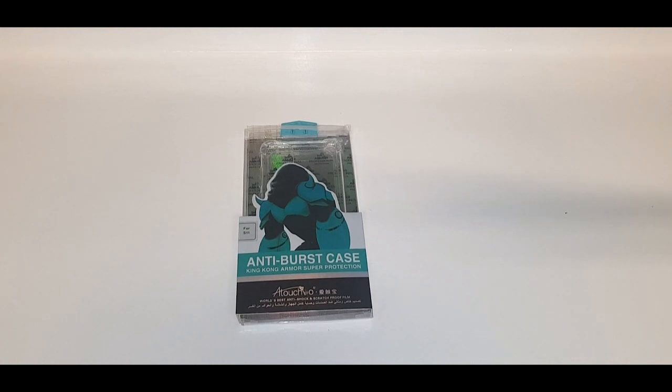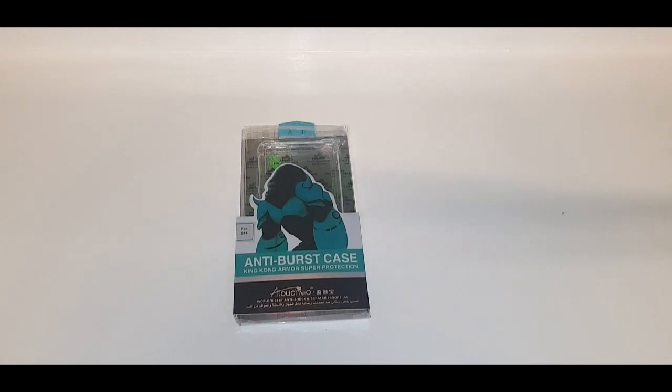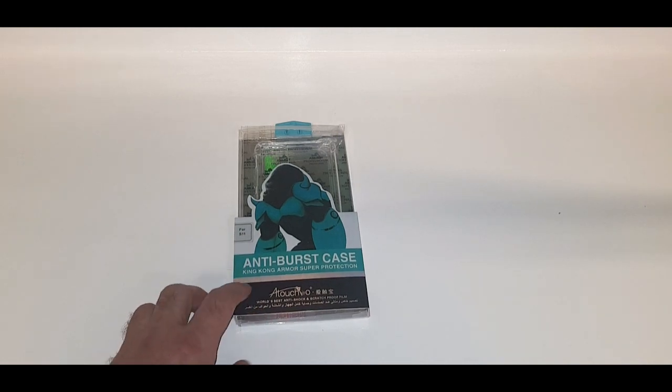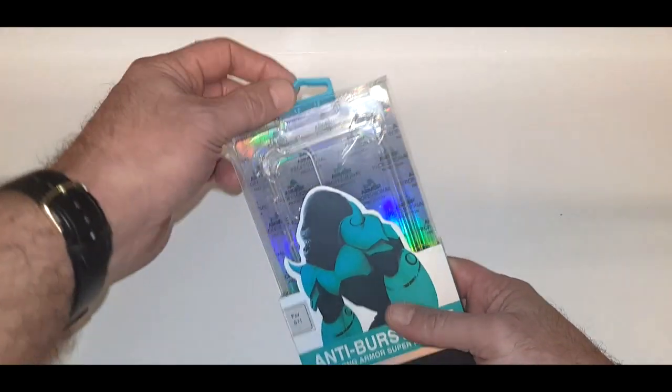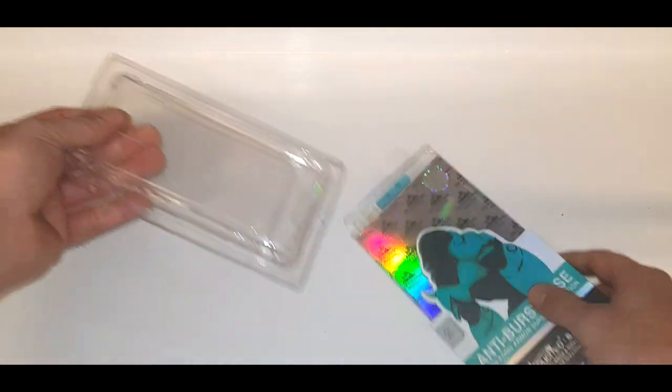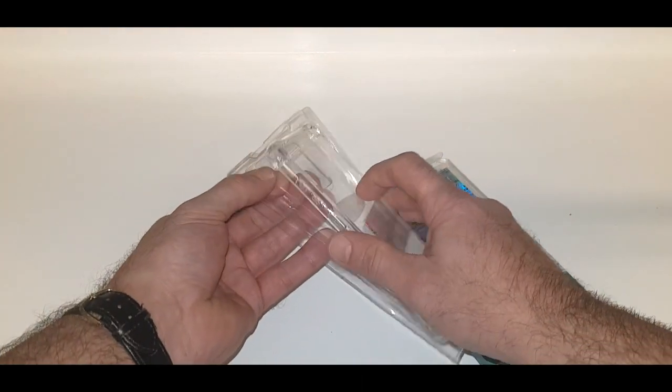Today at Phone Fun Shop we received the new cases for the Samsung range. This one is for the Galaxy S11 — it's a King Kong armored case. Keep your S11 in good condition; it's got a nice cutout for the large camera.